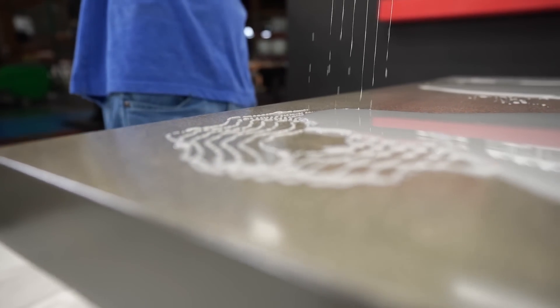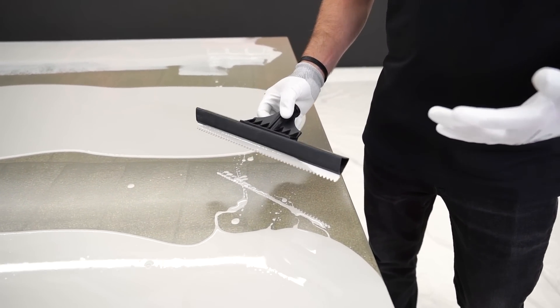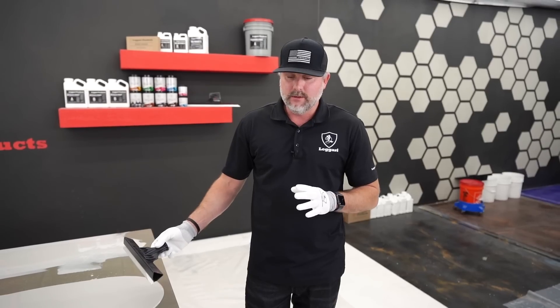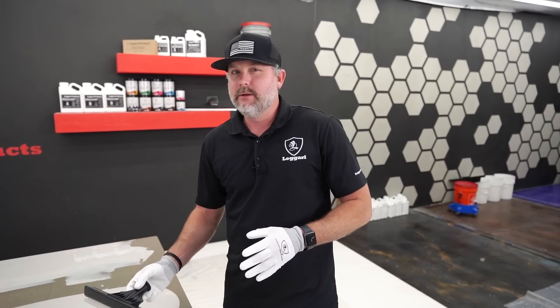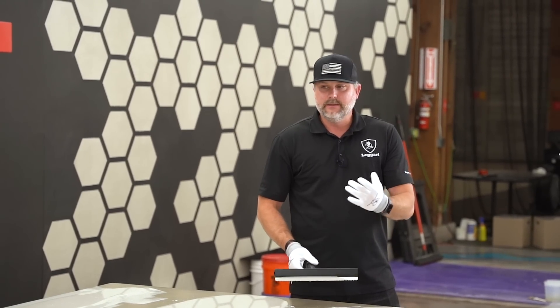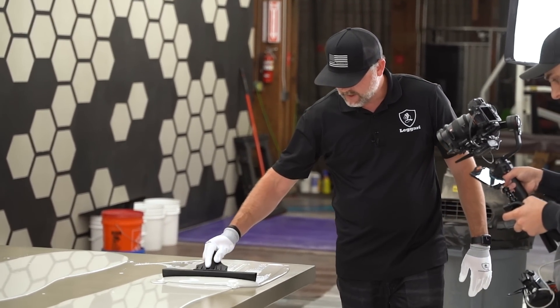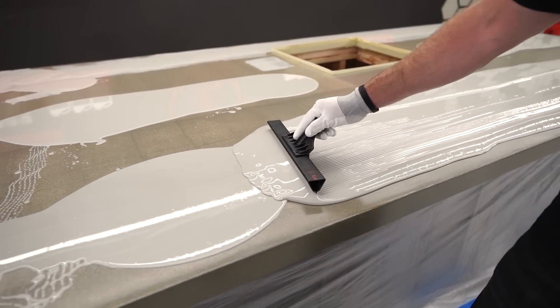The Ligari notch squeegee cut down — this is designed to put product down at 45 square feet per gallon, which is for flooring. Counters go down a little thicker, about 33 to 34 square feet per gallon. So this is mainly just to spread product quickly, and you can see why we like these — I can push product around very, very quickly.